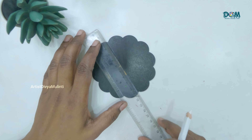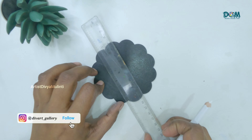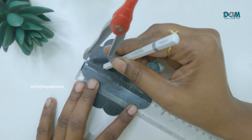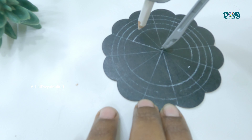After the paint dries completely, next I'm marking few grid lines for reference. Then I'm drawing few circles, each at 0.5 cm distance.